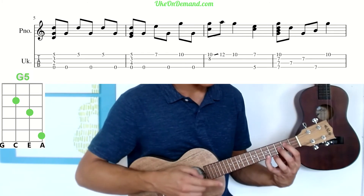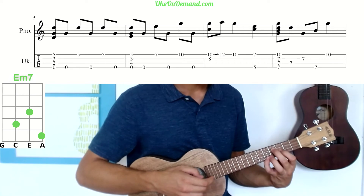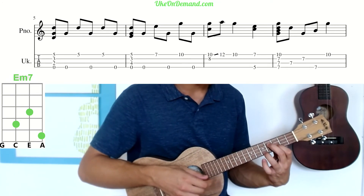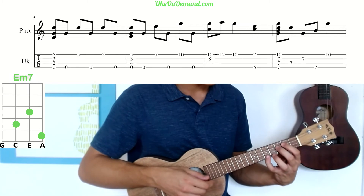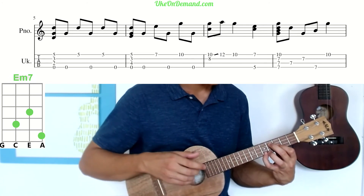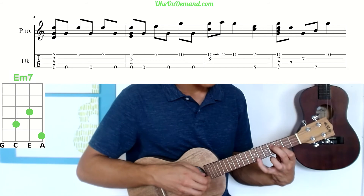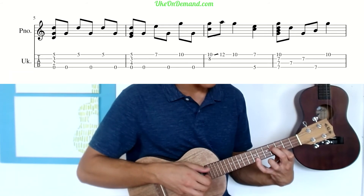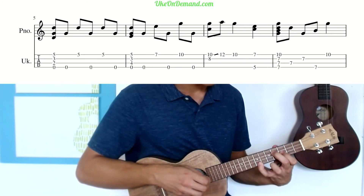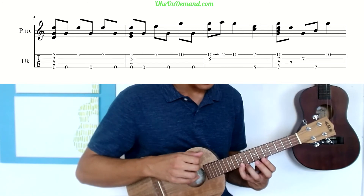Next, leave your pinky where it's at but bring your middle finger to the fourth fret of the E, and index finger to the third fret of the E string, middle finger to the fourth fret of C. Strum that once, then back and forth between G string: pinky goes up to seventh fret of A, pick G string again, then pinky goes all the way up to the tenth fret, and G string one more time.